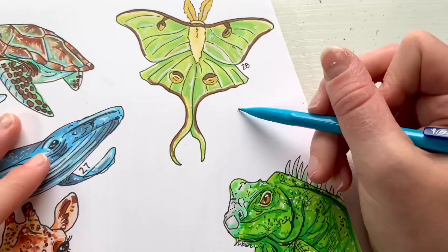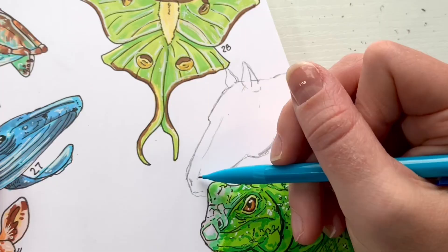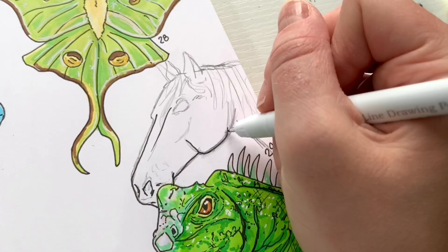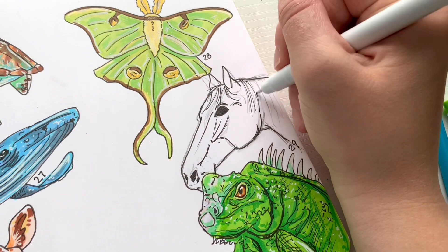Now it's time for the next animal: a horse. A lot of people wanted to see a horse, so here it is. I wanted to do something different — a side view instead of a front-facing view — and create a cool composition placing it between the moth and the iguana. Once I had my very detailed sketch, since horses have distinct and strong features, I went in with my outline. For the hair I did some strands that looked a bit straggly, but I'd correct them later.